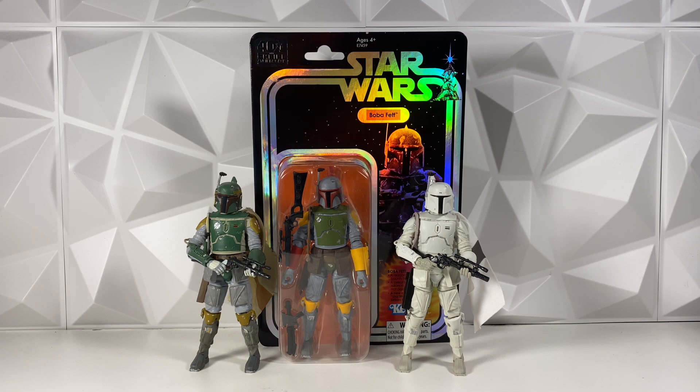Speaking of Force Unleashed villains, I think this very well could be the Scout Trooper from the Force Unleashed. The Scout Trooper is literally just a normal Scout Trooper but with a sniper rifle. I think they could easily just do a basic Scout Trooper repack, paint it a little bit differently, throw in a sniper rifle, and market it as a Force Unleashed Scout Trooper or Scout Sniper. I think that is a very reasonable possibility.